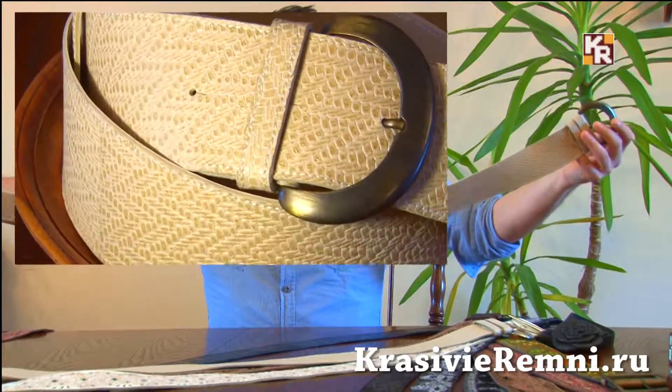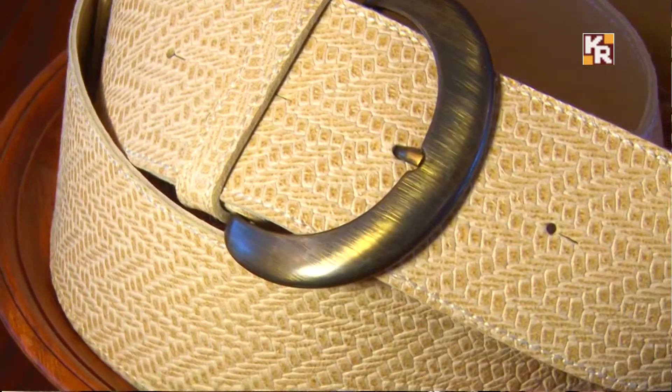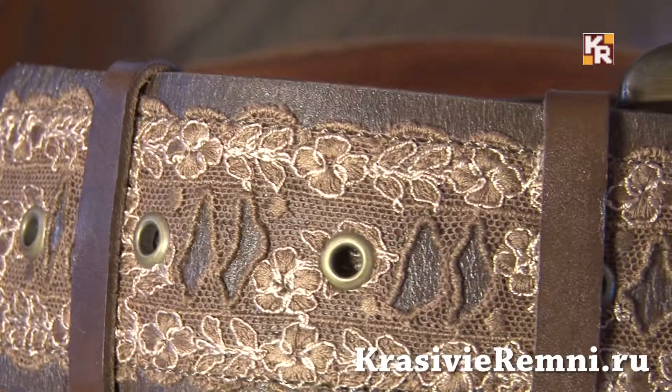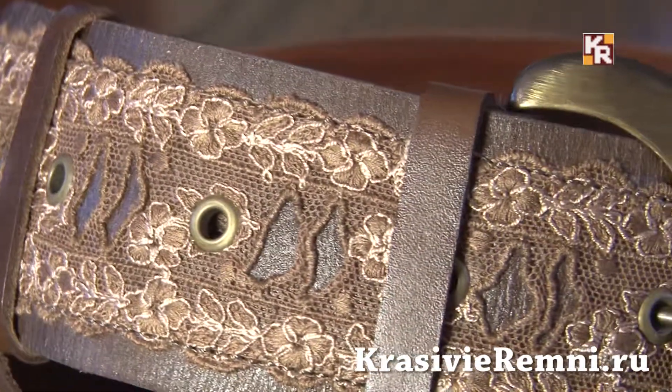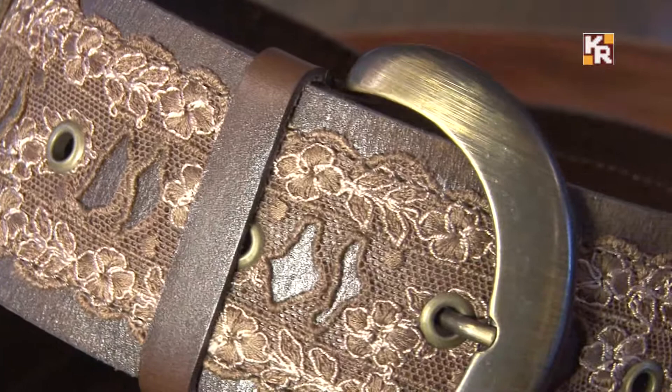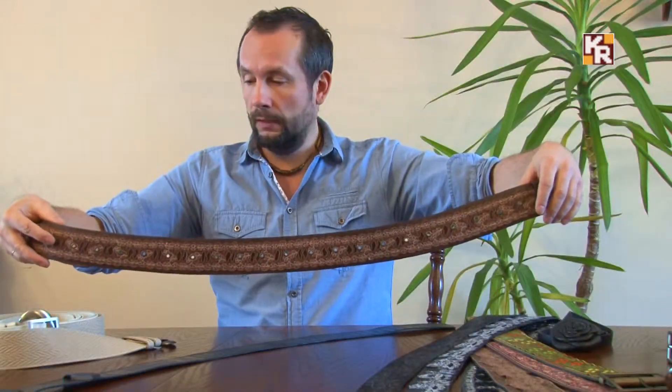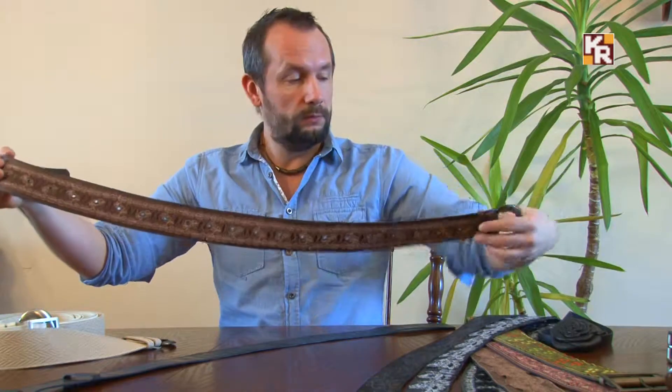Как видите, он очень большого размера. Что касается размера — я делаю абсолютно любой размер, как правило, без дополнительной оплаты. За исключением случаев, когда ремень изготавливается из дорогой кожи, например питона — тогда я вынужден просчитывать каждые дополнительные сантиметры, потому что кожа очень дорого стоит. Есть вариант классических шубных ремней, украшенных кружевом, — но не самый распространённый.